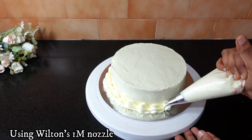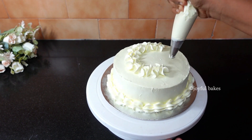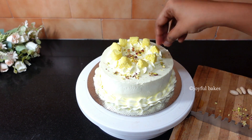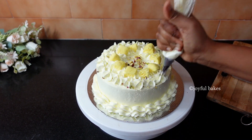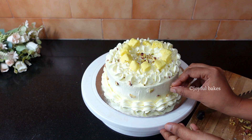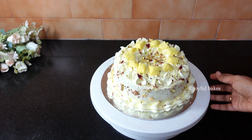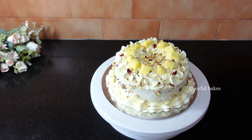Decorate the cake — I just made some simple designs. Decorate with more rasamalai pieces and chopped pistachios. So this is it — a beautiful, delicious eggless rasamalai cake is done! This cake tastes so good with all the flavours of India. If you love rasamalai, you should try this cake.